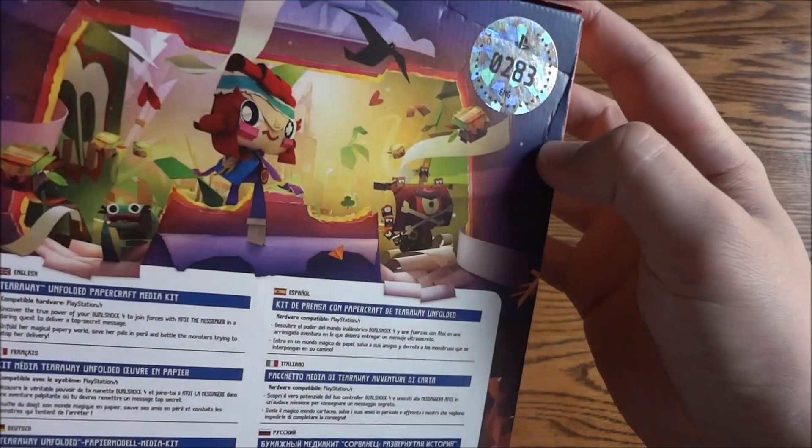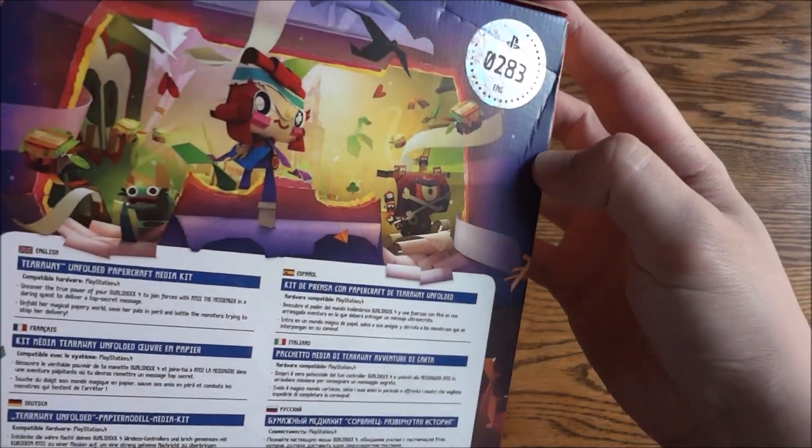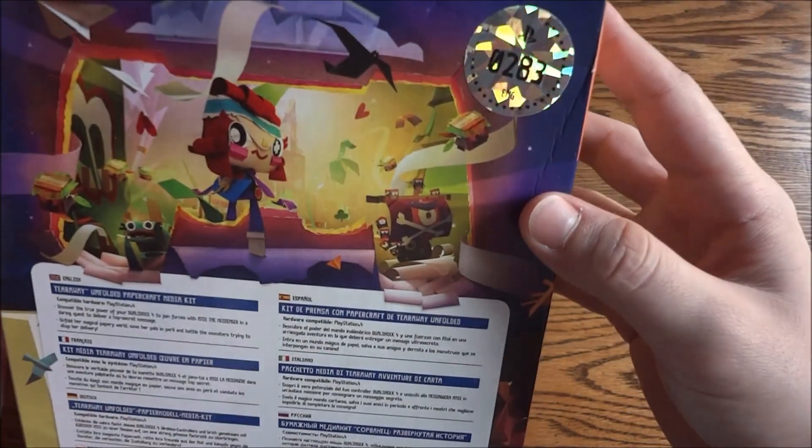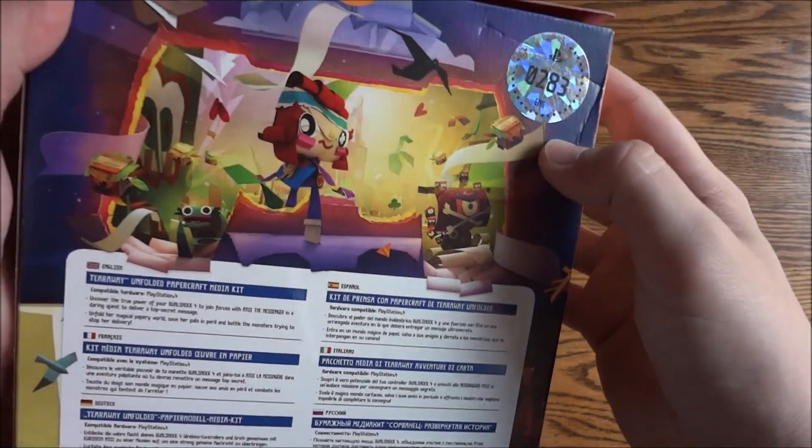It even has a limited edition number — 0283. A little holographic type logo there. That's pretty neat.